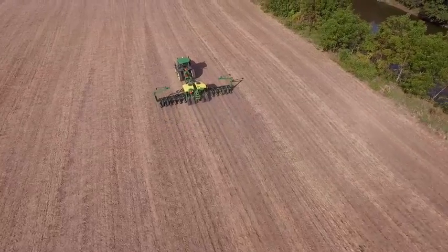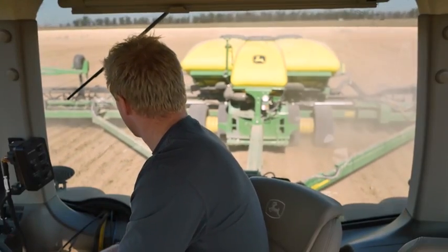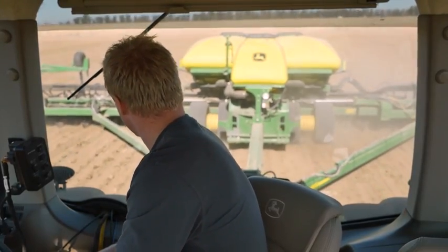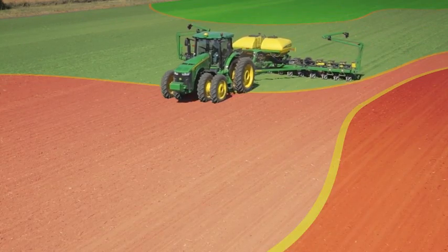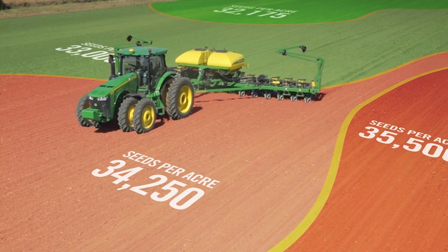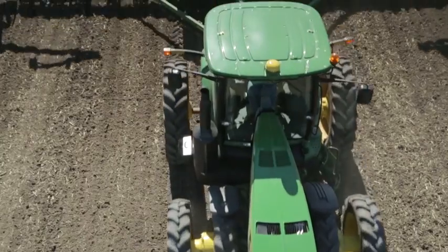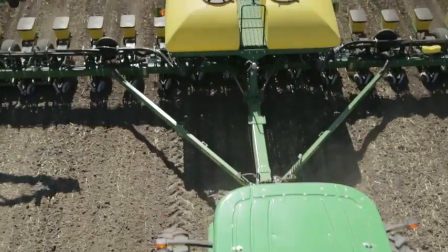And when we're talking large acreage, those savings add up. What's more, the MAXIMERGE 5E improves reaction to population changes in the field when conditions dictate a higher or lower population. This enables the customer to more accurately plant to the variable rate prescription that maximizes profit potential.